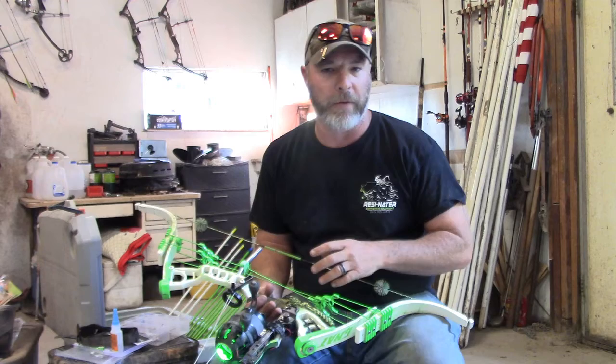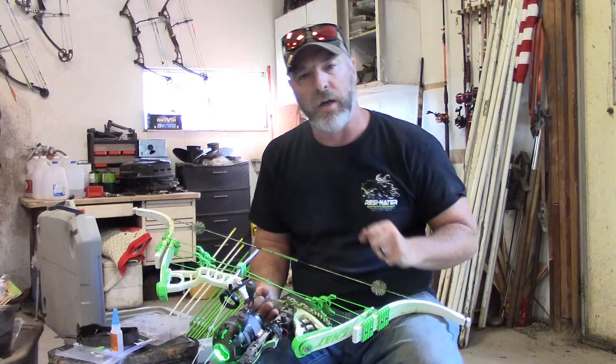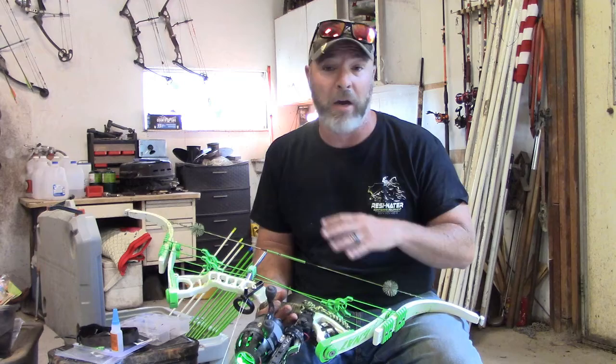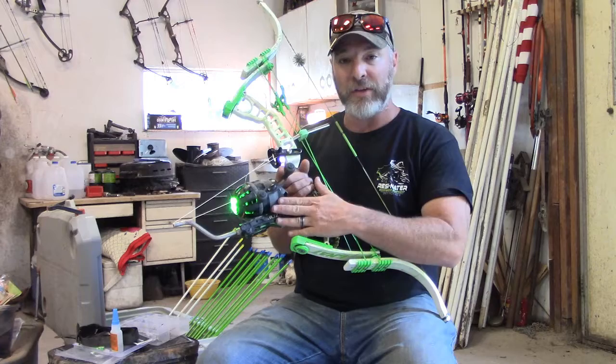Hey guys. A couple years ago I did a video about bowfishing reels — a comparison between the AMS bottle reel, the Muzzy reel, the two different styles of Muzzy reels, and also a little bit about the Mega Mouth. I didn't have a lot of experience with the Mega Mouth, but I did weigh it because I know that's a big thing everybody wonders about. It basically weighs exactly the same as a Muzzy when you put on the reel seat.